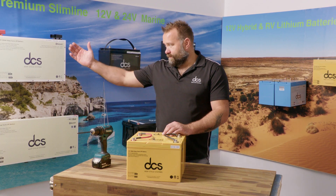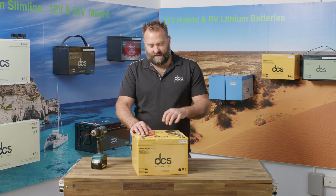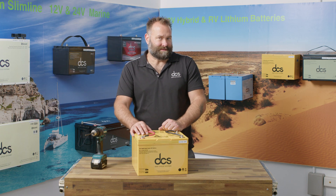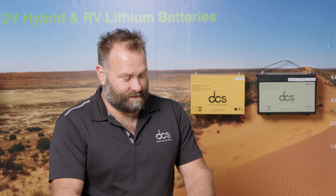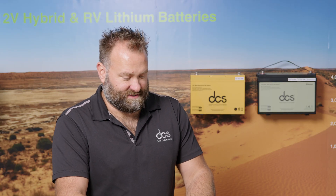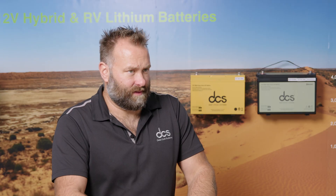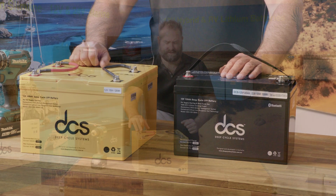These batteries are awesome if you don't want to go to the premium or marine range and you're looking for a more entry-level price point. They're perfect especially if it's your first time coming to lithium from AGM or lead acid, and you want really high-quality lithium batteries without Bluetooth. These would be perfect for those wanting to get into lithium and not deal with the headaches associated with very cheap brands.